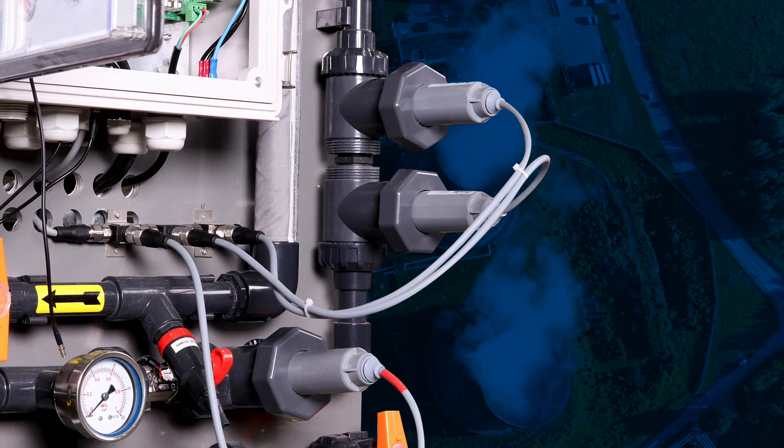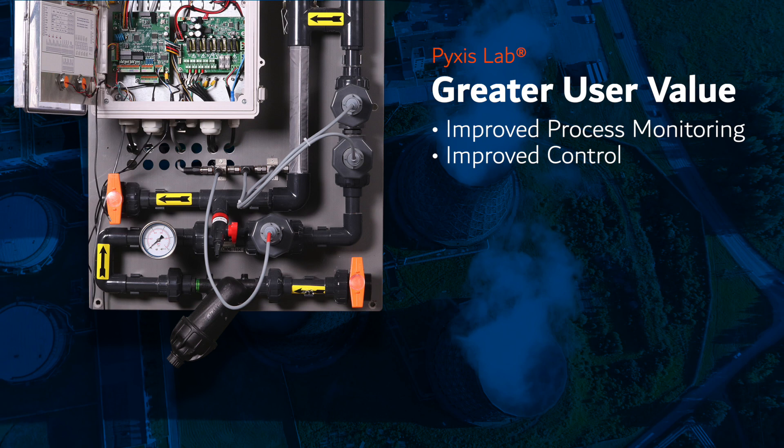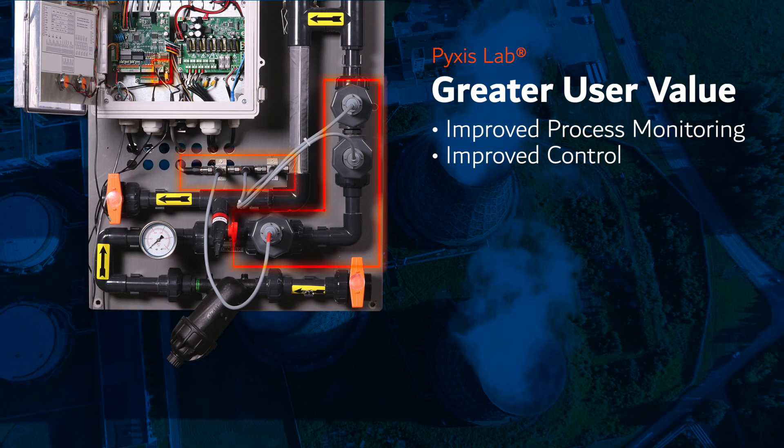The value of connecting Pixis sensors in RS-485 Modbus is significant and enables the user to capture all diagnostic measurements of the sensor, rather than just the primary output signal, providing far greater value through improved process monitoring and control.